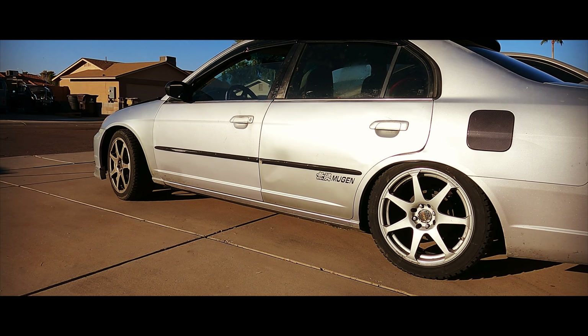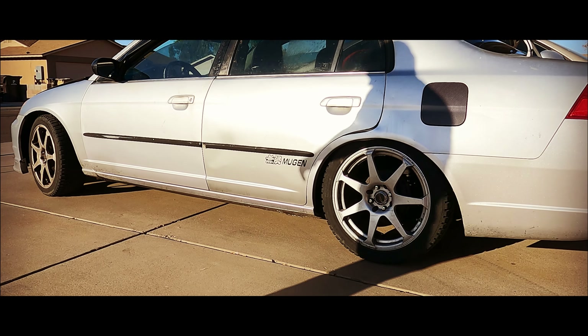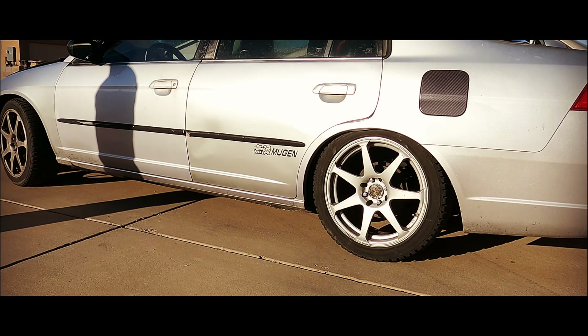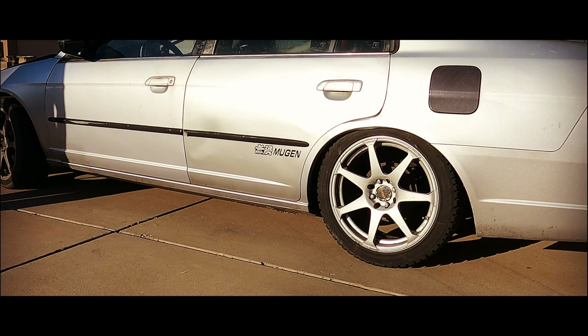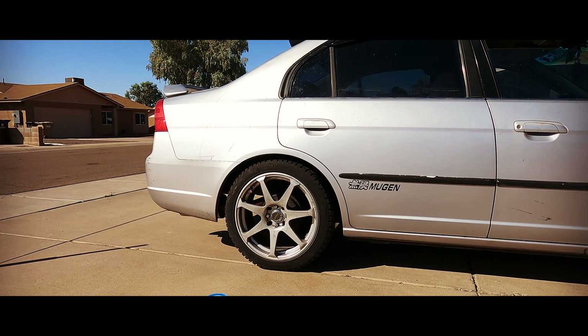In this video we're going to be replacing the struts on the 7th gen Civic in the rear. It is literally bottomed out and the struts are so bad that it is on the ground. We're going to make it look a lot better as well as ride better.